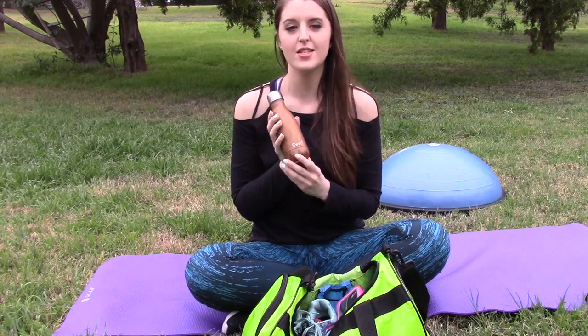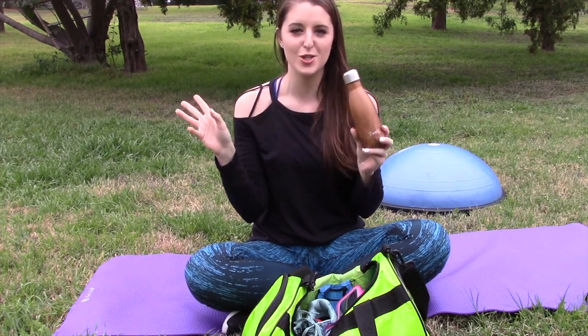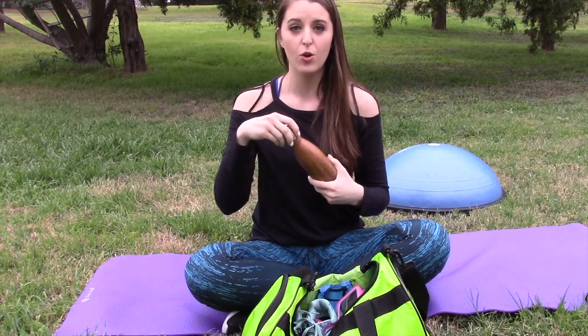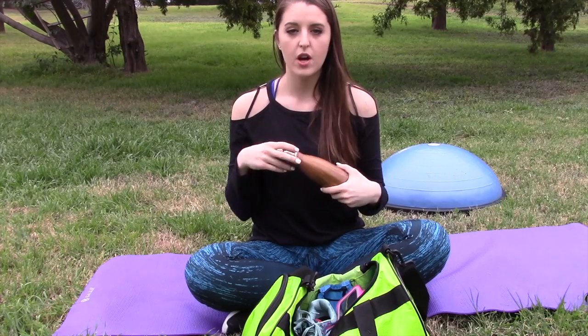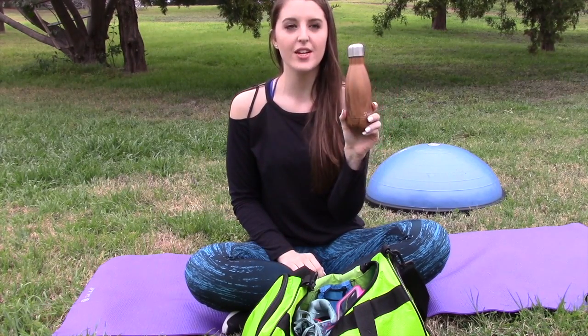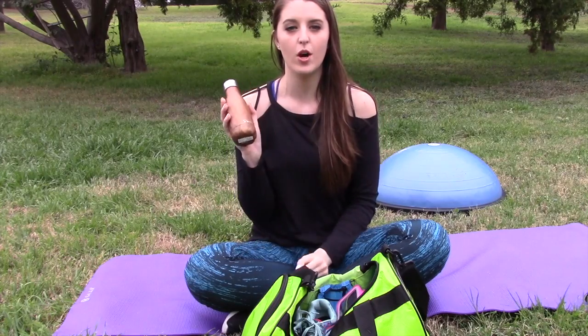My next essential is a water bottle. This is my Swell water bottle — it's very Instagram tumbler-y. I got this at work, and it keeps your water cold all day. You can also put coffee in it if you're a coffee drinker. It's really cute and keeps your water icy cold.